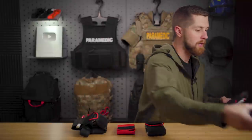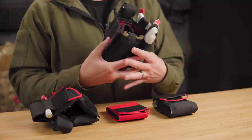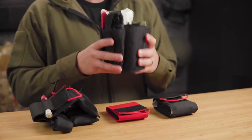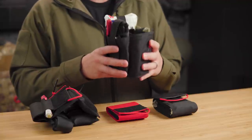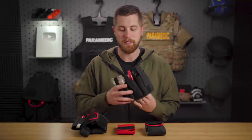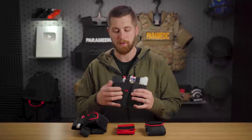Now, if things are getting a little bit more hairy like they were with all the civil unrest earlier this year, then I switch over to the Warrior Poet Society Ankle Trauma Kit. I love this one because it allows me to carry really the contents of an individual first aid kit: tourniquet, ARS needle, NPA, chest seal, pressure bandage, hemostatic gauze, and it's got some pockets for personal protective equipment.